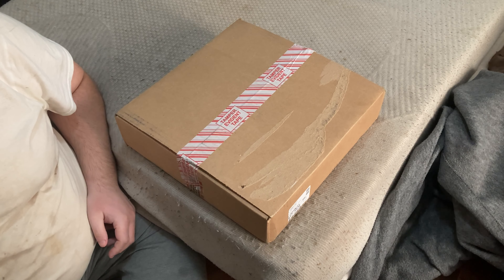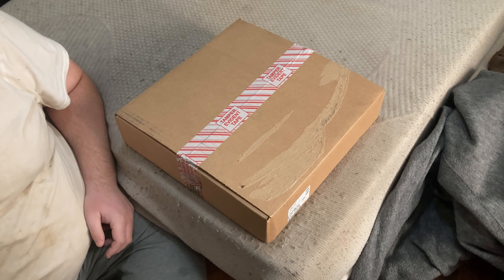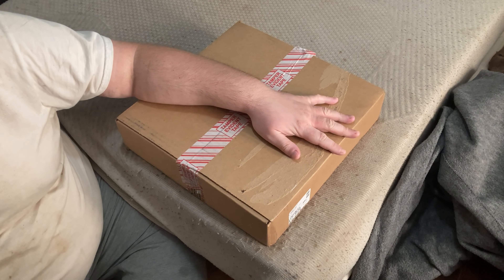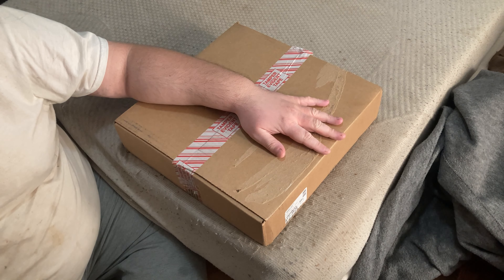Hey friends and fellow YouTubers, today we'll be doing an unboxing and review brought to you by a joint production by both Eccentric Broadcast and Guillotine Cinema. Today we'll be unboxing something very special — the Silent Hill vinyl soundtrack.